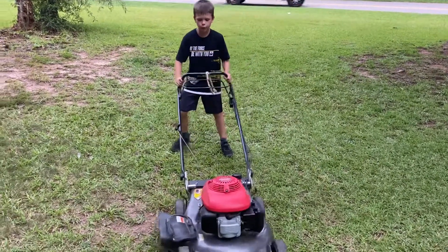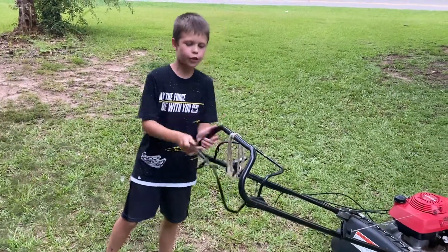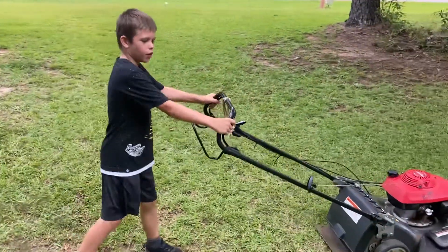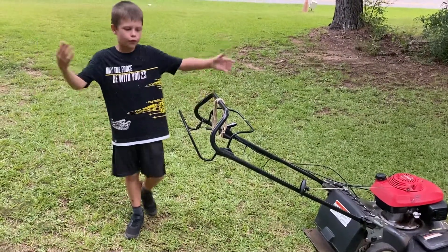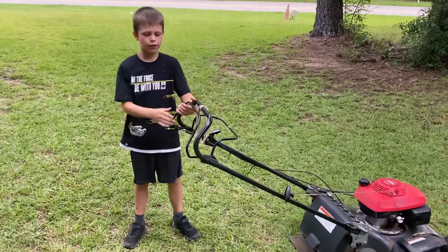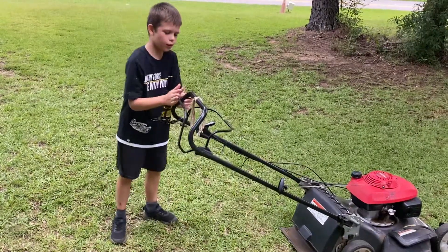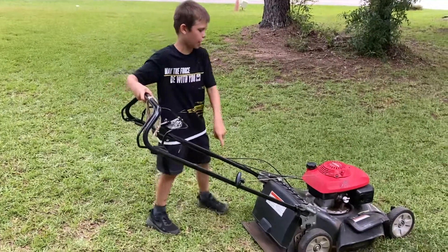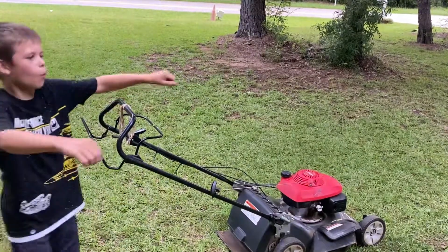So this fly mower has the self-propelled feature. It's optional. So when you're mowing grass and you're just doing the regular thing and you want to use the self-propelled, you just kind of go like that and it engages. What it does is, when you hold that thing down, it just kind of like pulls itself — all you really do is just kind of walk behind it.